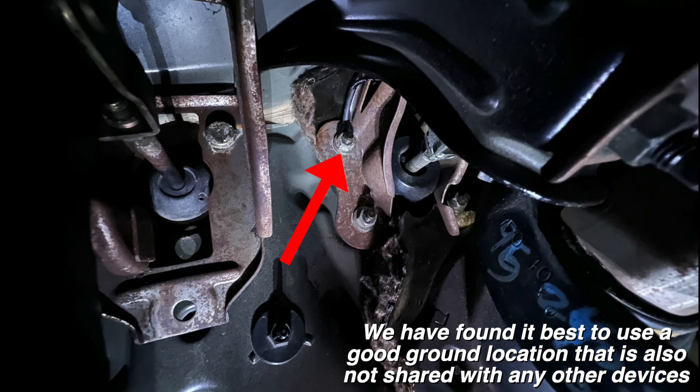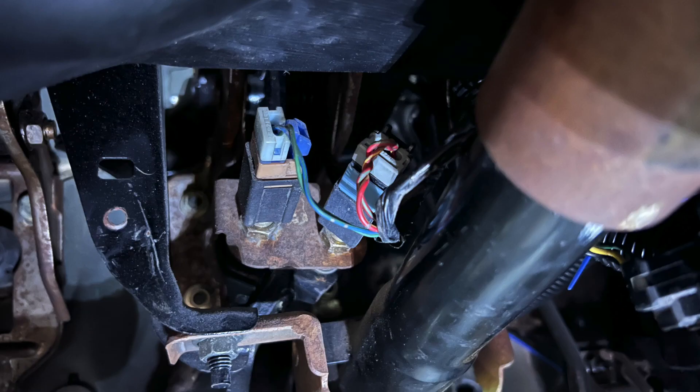Now we need to connect the black wire on this harness to ground. We recommend putting it under the nut located here at the brake pedal assembly. You can use any good ground location that you would like — we have just found this to be the easiest. Next we need to connect the orange wire to the brake switch.